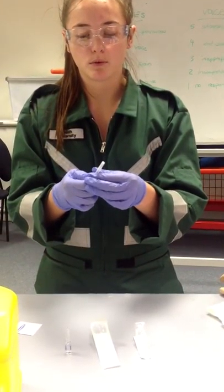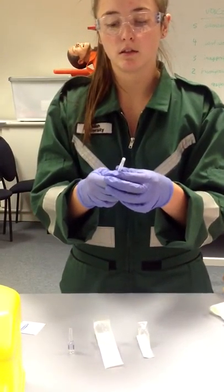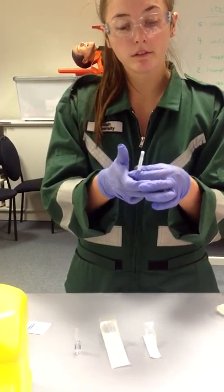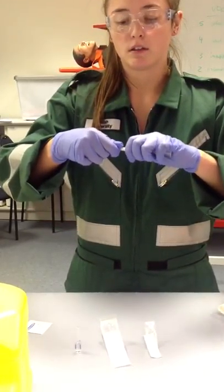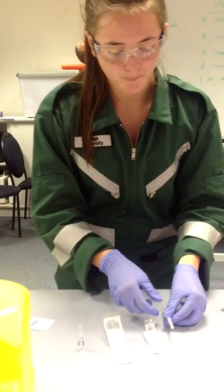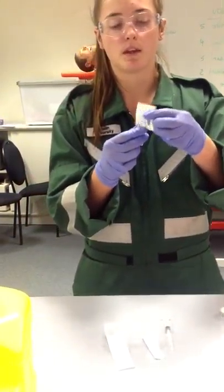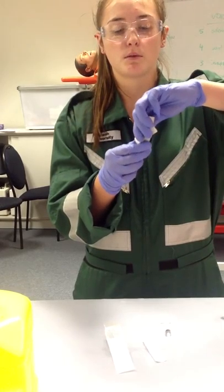I'm just going to pull that cap off there so it's nice and loose when I need it. There we go. I'm just going to break the top of this with this swab here so we don't get glass anywhere, like so.